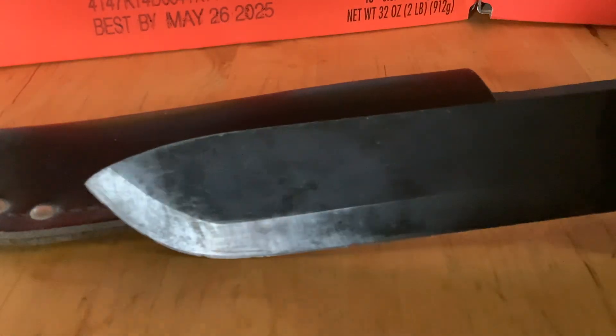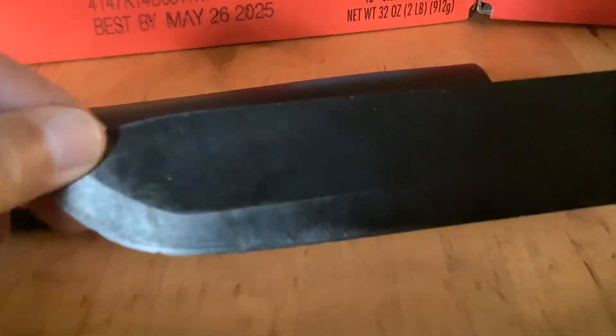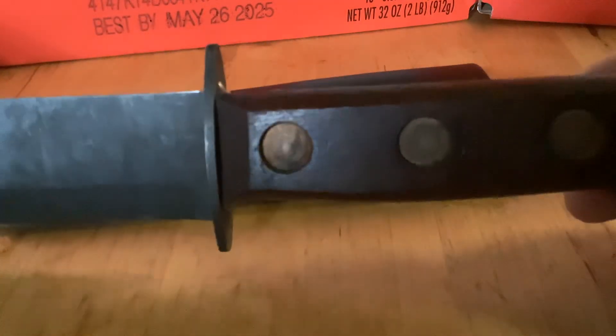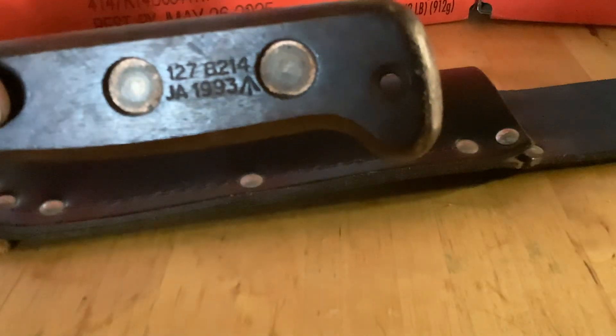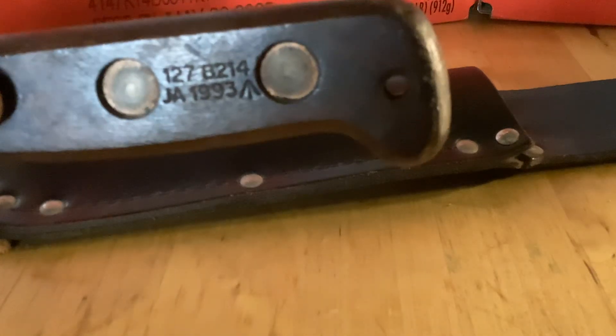It's a pretty heavy-duty blade and one of my favorite blades. You can see this blade gets a lot of use. It hasn't really sustained a lot of damage, and it is just an absolute heavy-duty chopper. The markings on it are JA1993 and 1278214, and honestly I have no idea what that means. I have seen these with Sheffield markings, and you can see this is a full-tang, absolute beast of a blade.